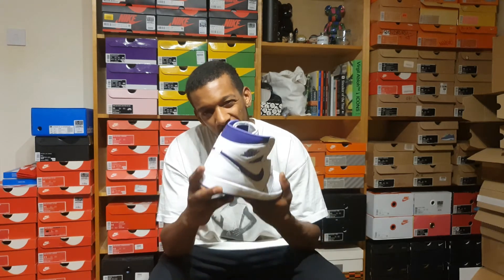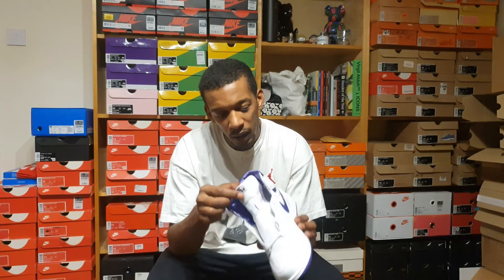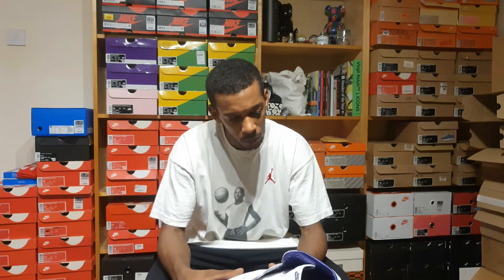It received a retro in 2009. The shoe was a little bit different — apparently the leather was terrible. It had a Jumpman on the back and a Jumpman on the tongue tab, along with a few other differences.